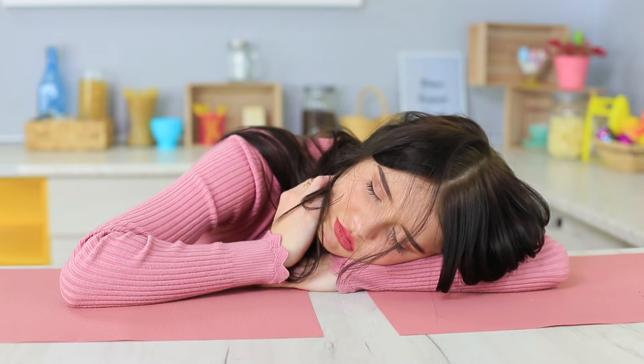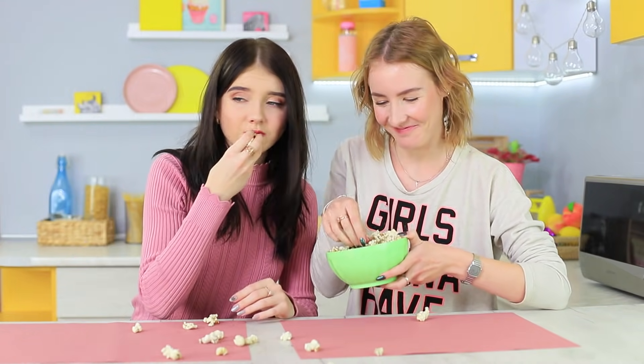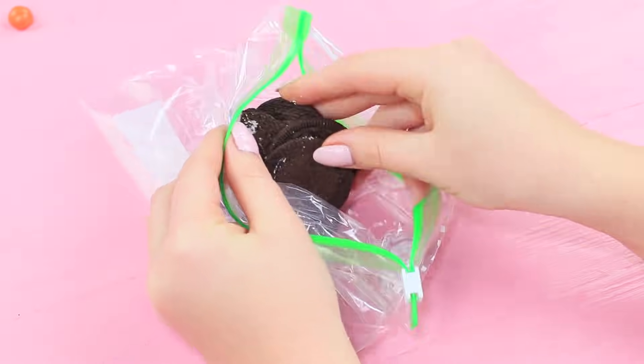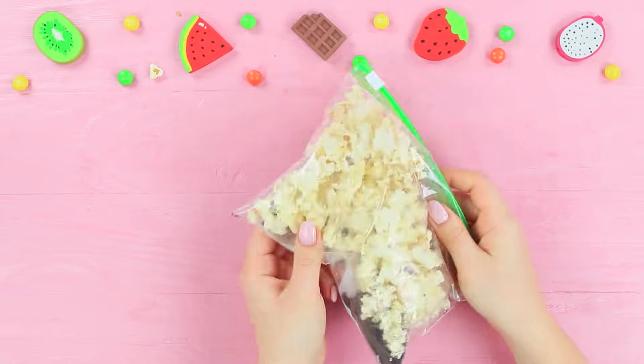Christy fell asleep and she's dreaming of Oreos! The kind-hearted blue-eyed girl decided to shower her with popcorn so Christy can snack even while she's asleep. Remove the filling from some Oreos, put the cookies into a Ziploc bag, and break them up into a fine crumb. Make microwave popcorn according to the instructions and mix it with the Oreo crumbs. Mixing popcorn and Oreos — I can't eat enough! Christy loves unusual snacks like this!